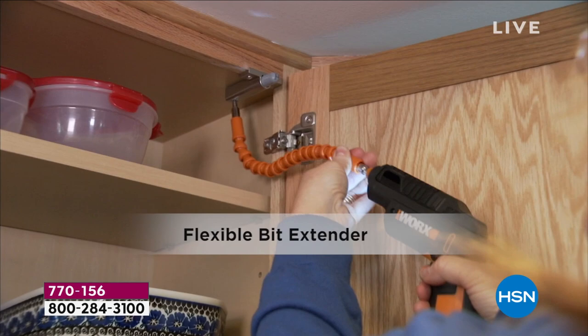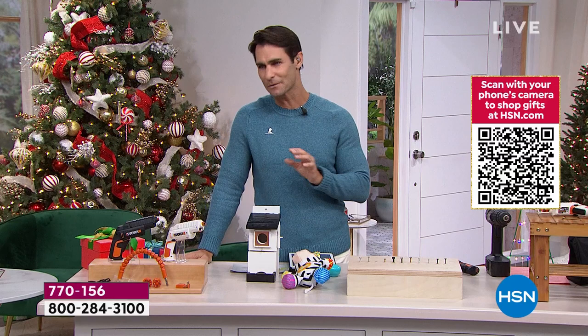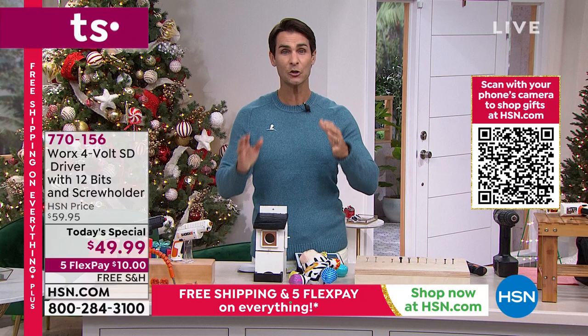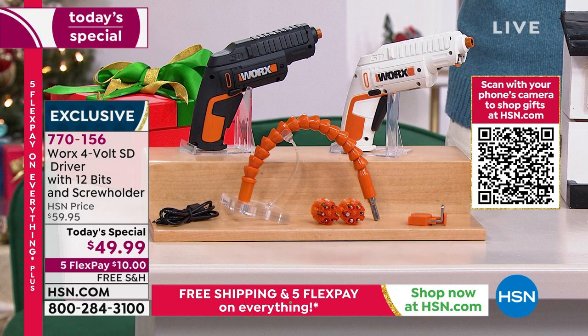Maybe it's the doorknob, maybe you're hanging a coat rack, maybe it's all those little projects during the holidays. For the first time ever, we are adding a second cartridge, which means you are getting 12 bits included. Each cartridge holds six bits — Phillips head, flathead, hex, all the things you'd normally be searching for. It's all inside, and with just a slide on top, you can switch from one bit to the next.